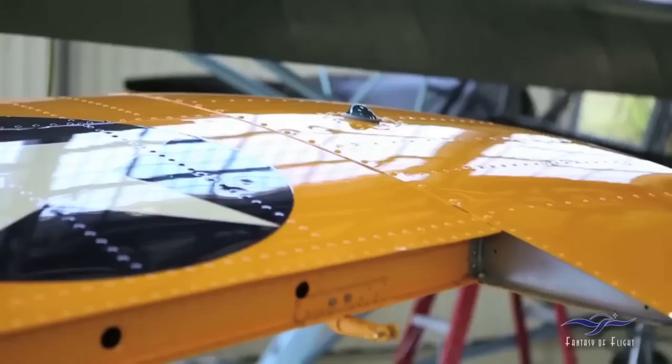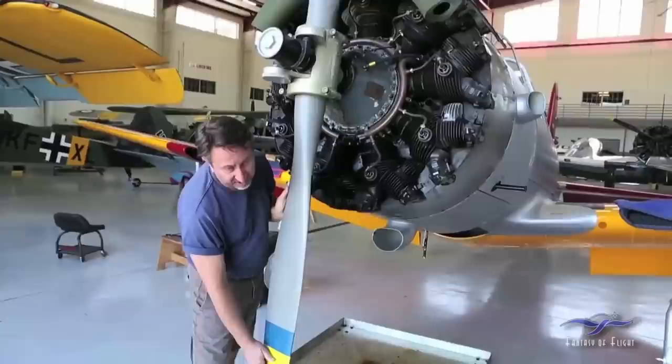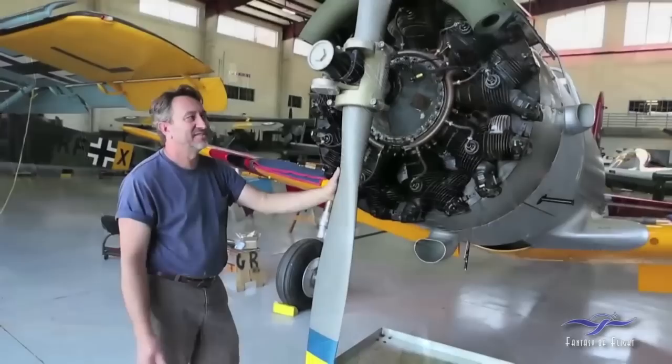Coming up to the front of the airplane — the propeller was removed. It was kind of tired, so we sent it out, had it overhauled, had it anodized, and had it re-tipped to the Navy three-color tips, which are kind of cool. The engine itself is not too bad — it has some time on it, but not too much. I think it has about 550 hours on it and still seems fine. We didn't want to spend the extra $20,000 to have a 975 overhauled.